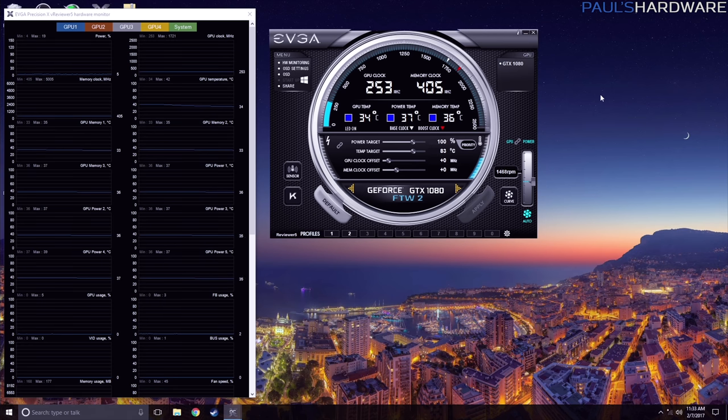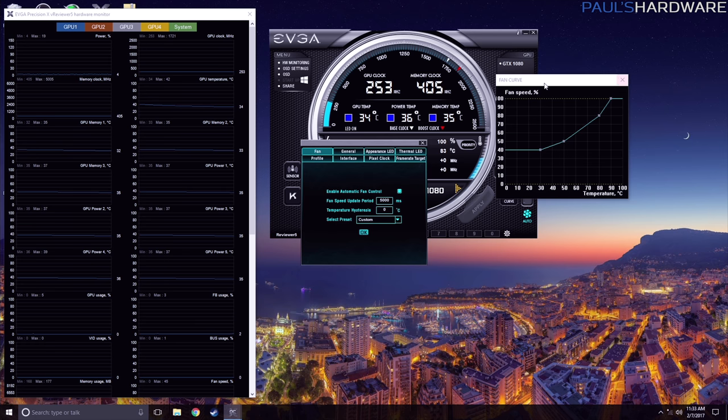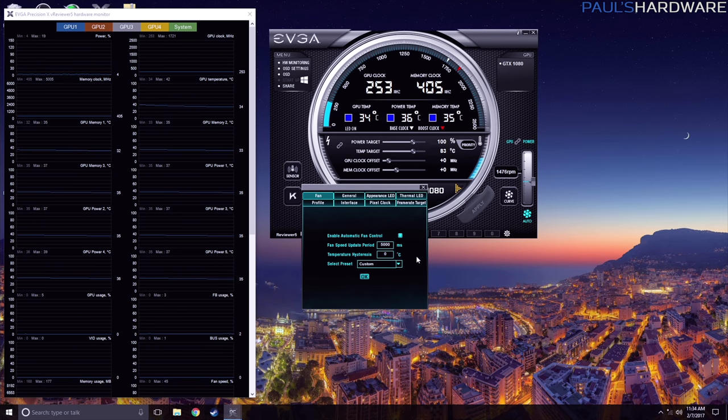Looking at the new EVGA Precision X OC software — they delivered an early version of it — you can immediately see the difference in that you have GPU temp, power temp, and memory temp listed right there with color boxes next to them. Here's the fan curve section where you'd be able to select either fan and control it individually, though the drop-down isn't working properly to select either one yet. We're working with a fairly early revision of this software.